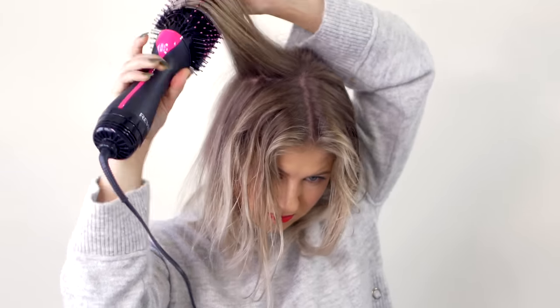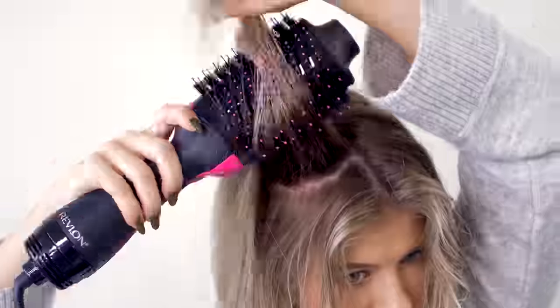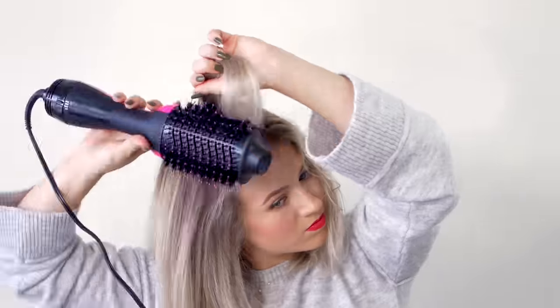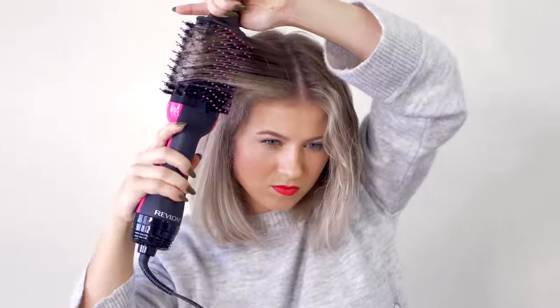When styling with the Revlon brush, I want the hair to sit in the middle, so I take each section and pick it up towards the back instead of going to the side, then flip it to the other side going towards the left for more volume — always keeping the hair lifted towards the top. Once I know it's almost dry, I bring it back down and give it a little swoop.